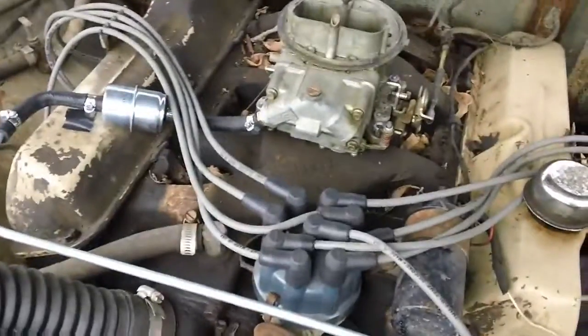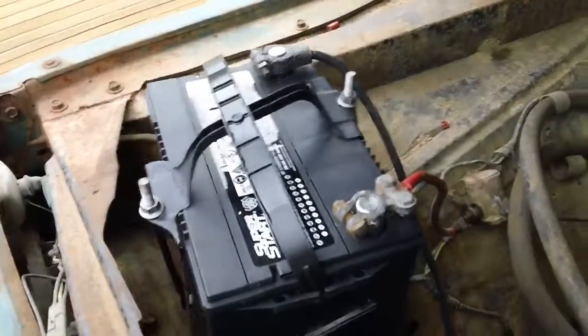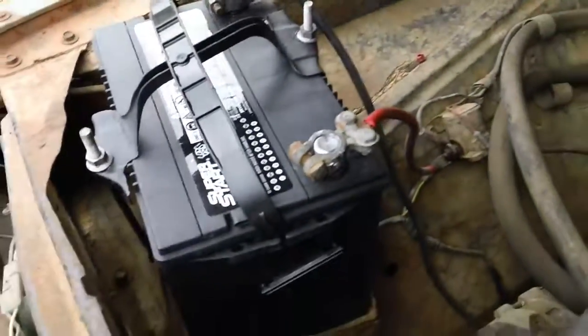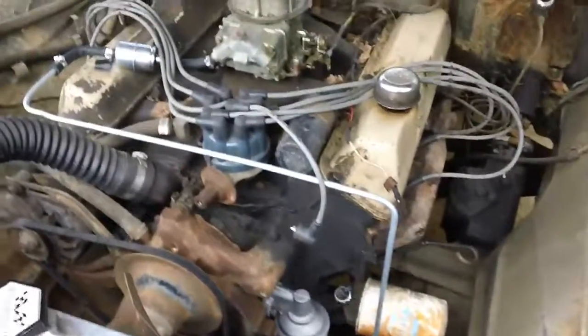I got me a fuel line bent and put on there. I also bought a battery yesterday and went ahead and cleaned the terminal ends and put that on too. Surprisingly, that battery tray doesn't have one hole in it - it's almost perfect - and the battery hold-down was in the cab of the truck, so that's pretty good. I pulled the coil wire off and I'm gonna go ahead and start with the number one cylinder and see what we've got as far as compression.